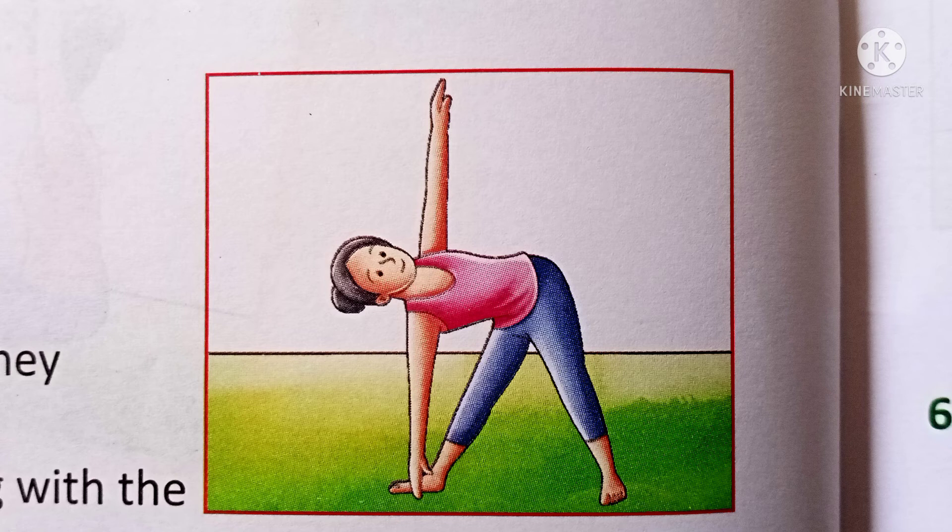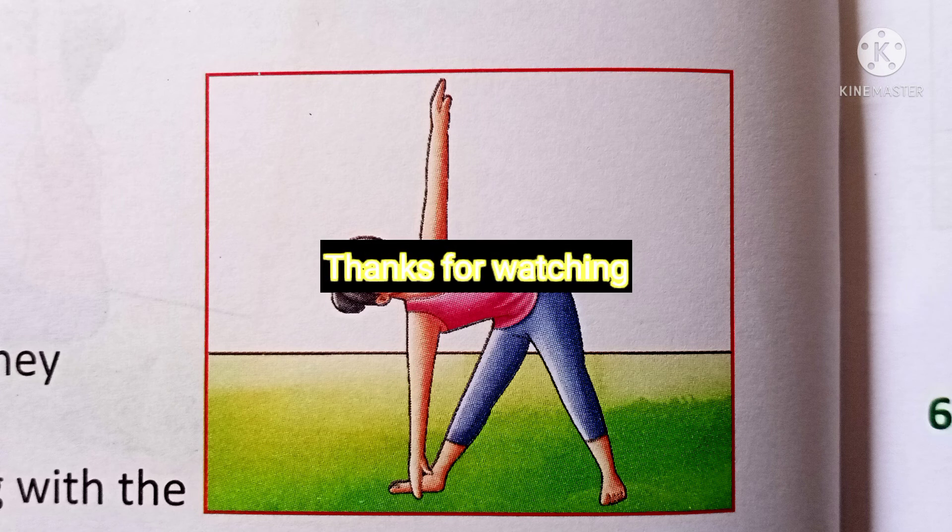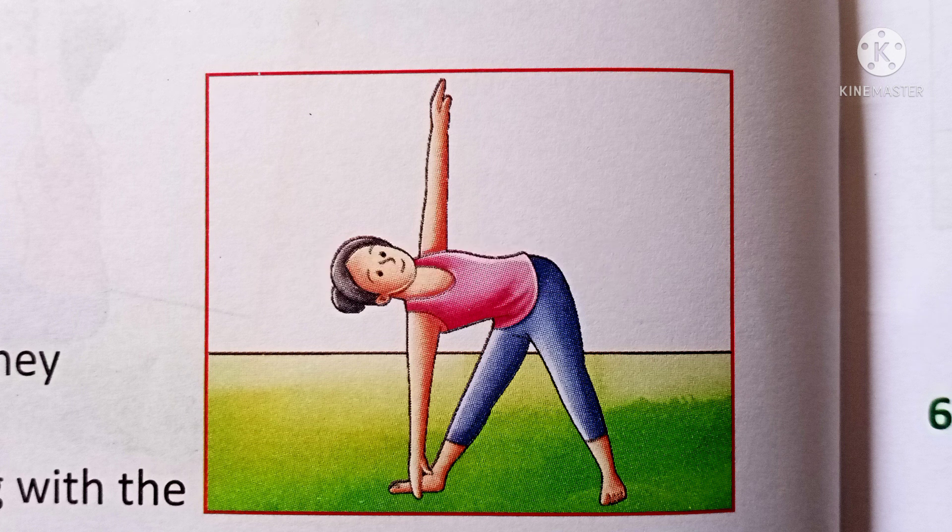Benefits of Trikonasana: It tones our back muscles. It gives relief from waist pain. Always do yoga with the help of a yoga teacher. Thanks for watching.